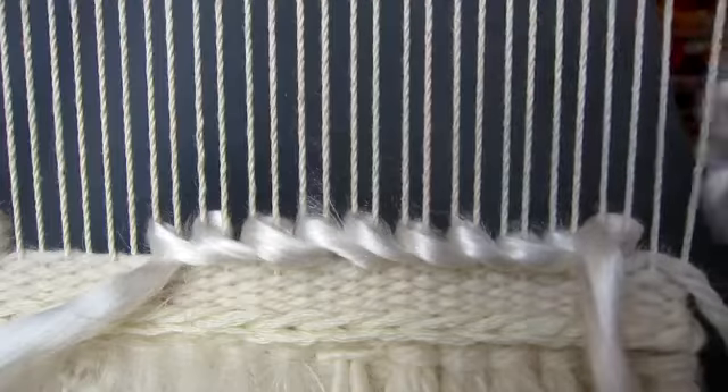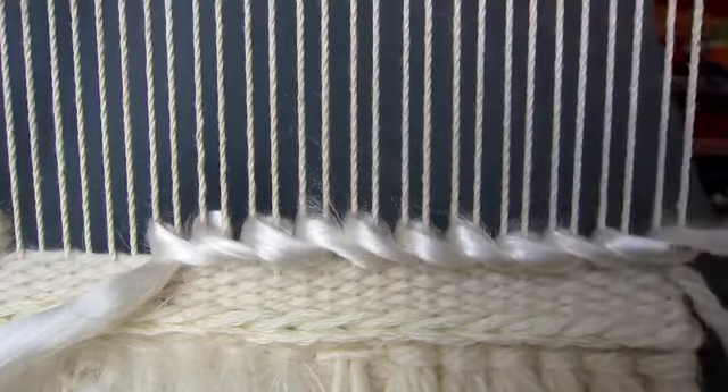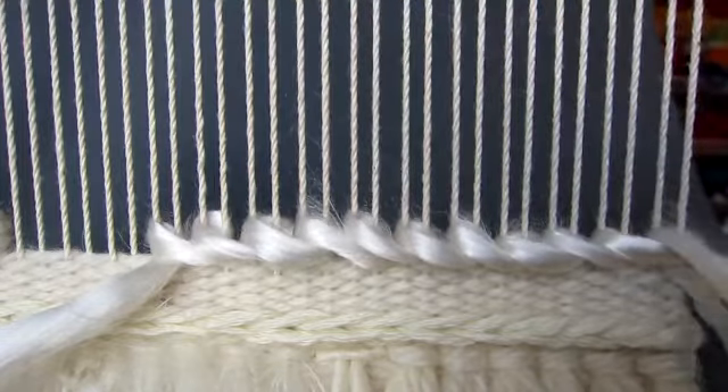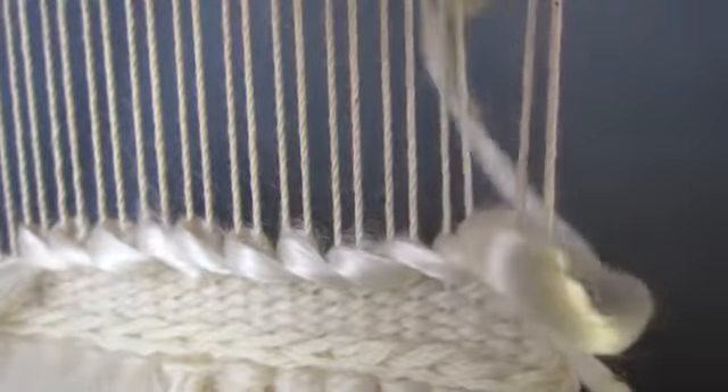Continue the sumac stitch until you reach the right hand edge. At the end of the row, wrap around the last two warp threads twice.